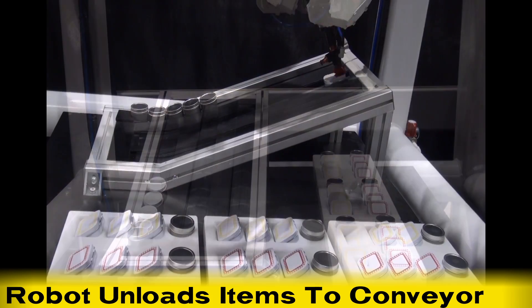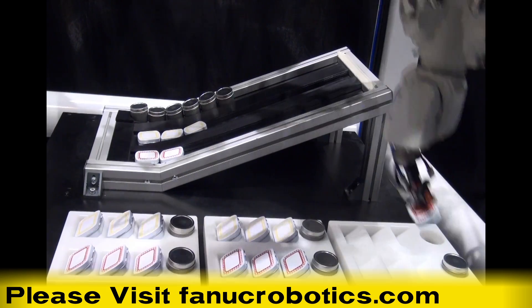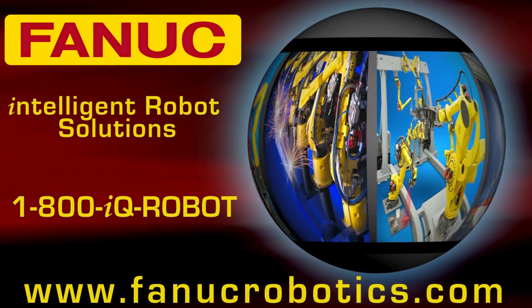To learn more about the FANUC M3IA and FANUC's full line of robots for picking and packaging, please visit fanucrobotics.com.